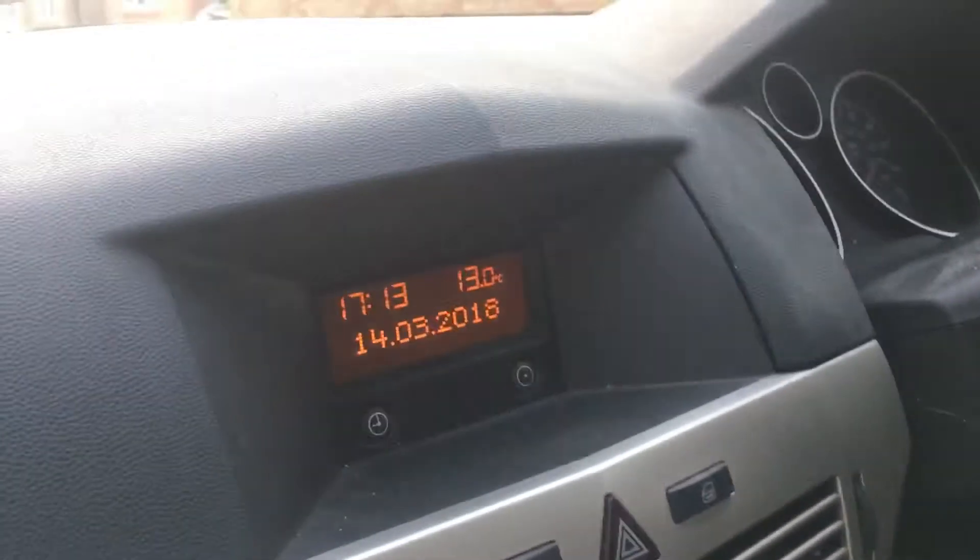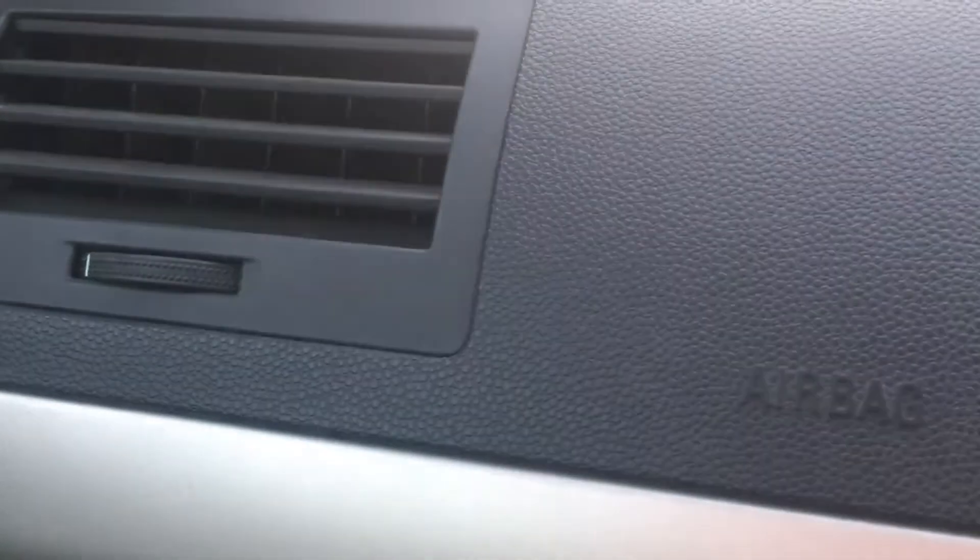They got a radio — do you think that sounds beautiful? They got a window opener which does not work because the car's not started. Now let's go to the back.